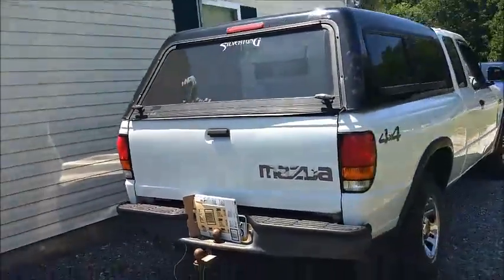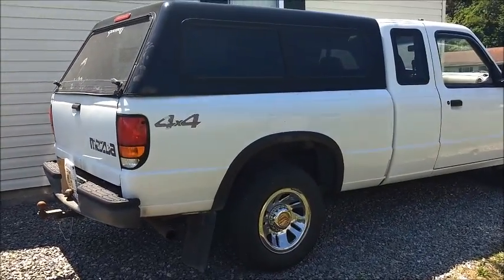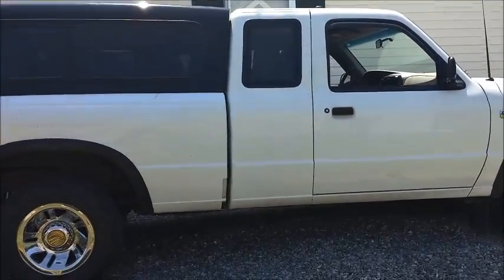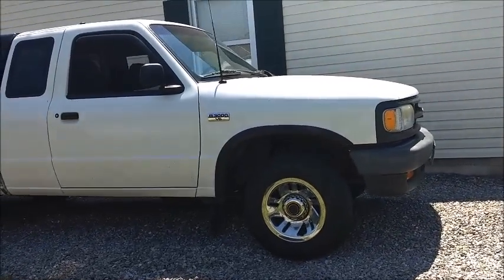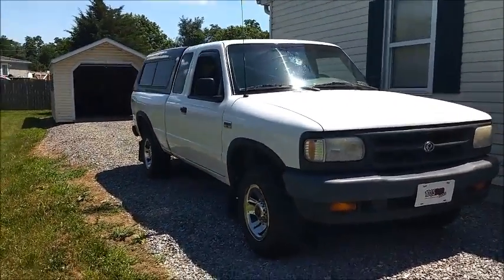So, do it once around. Pretty much four years of ownership, almost. And almost 40,000 miles. Still looks pretty good. Served quite well so far, so I can't really complain.